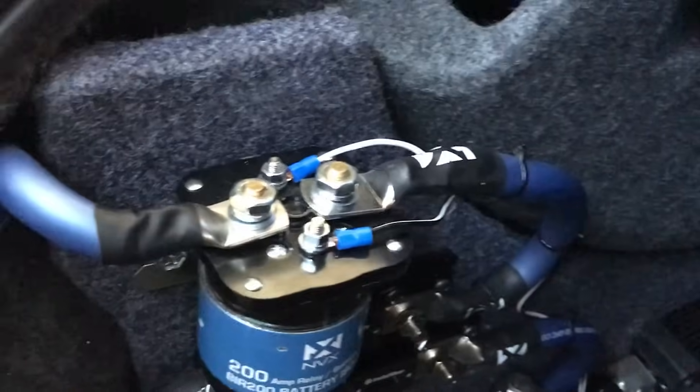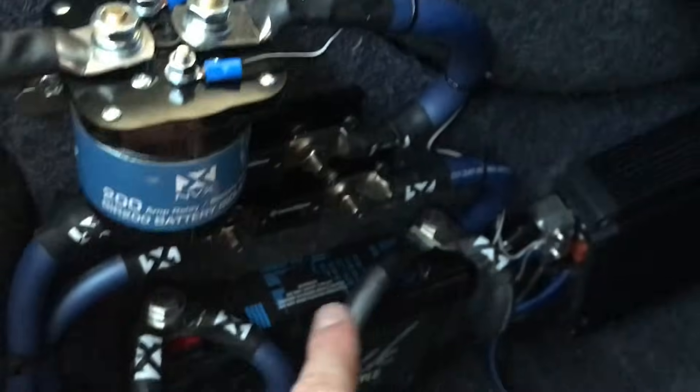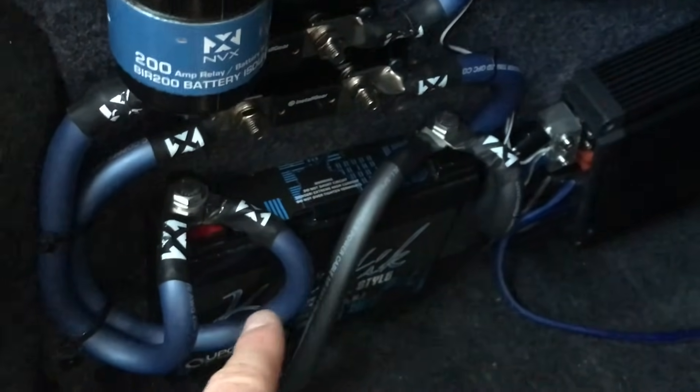Here's a closer look: we've got our charge wire coming in, then our outgoing wire that goes down through a fuse to our secondary battery, and from the secondary battery goes through another fuse to our five-channel amplifier by NVX.